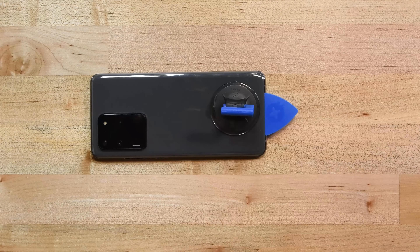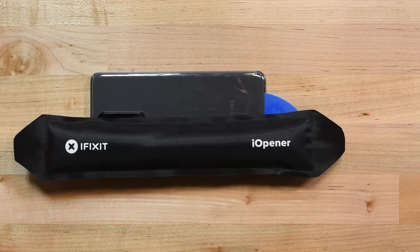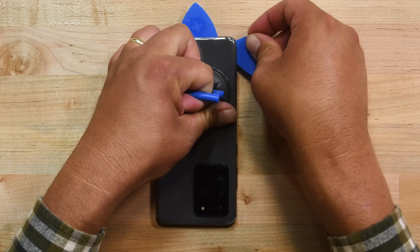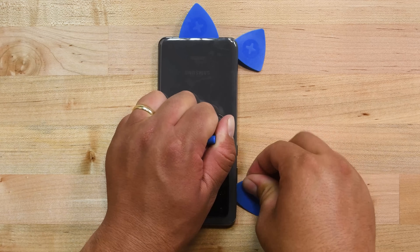Then leave a pick in the seam so that the adhesive doesn't reseal. Next, grab your eye opener again and heat the left edge of the back cover this time and insert a pick into the middle of the phone and slide it toward the bottom. When you are done cutting all the adhesive there, leave the pick at the bottom edge and grab another pick and slide it to the top edge.